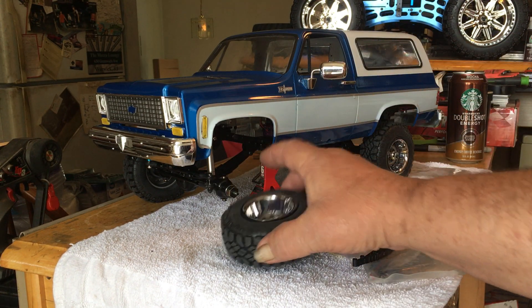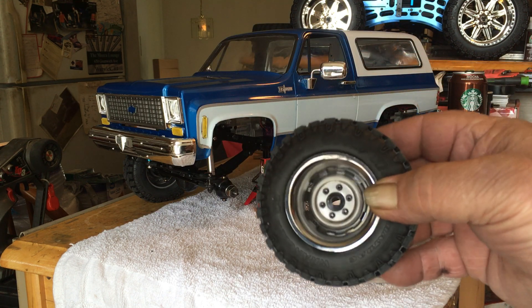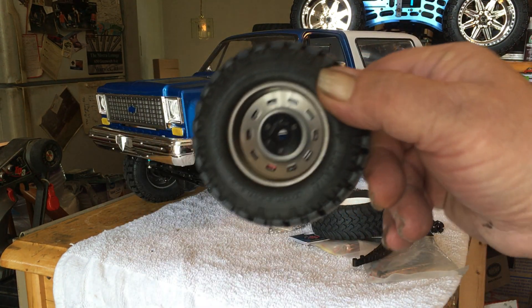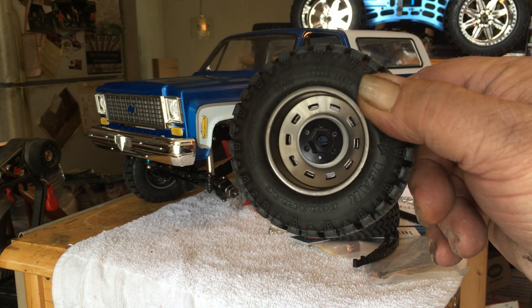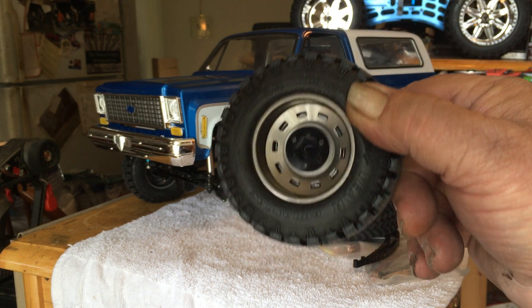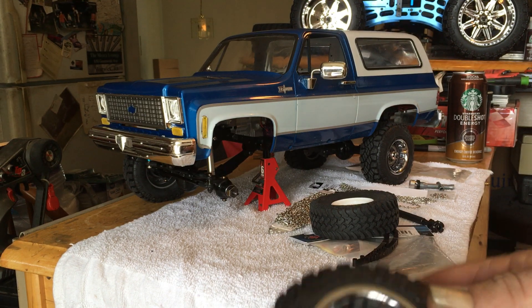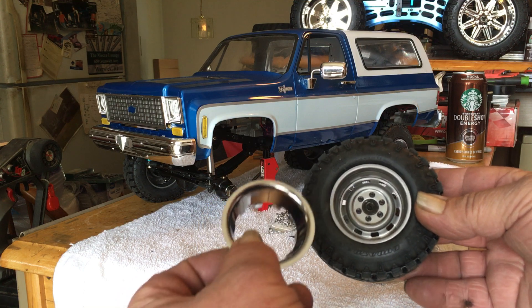Here's your RC four-wheel drive Blazer wheel. They're really nice — they're alloy and they've got the backing with the studs and all that. I don't know if you could put disc brakes on these or not, I haven't tried that yet. They use your conventional 12-millimeter hex. One thing I thought was really cool was the center cap — or rather the trim ring — comes off.